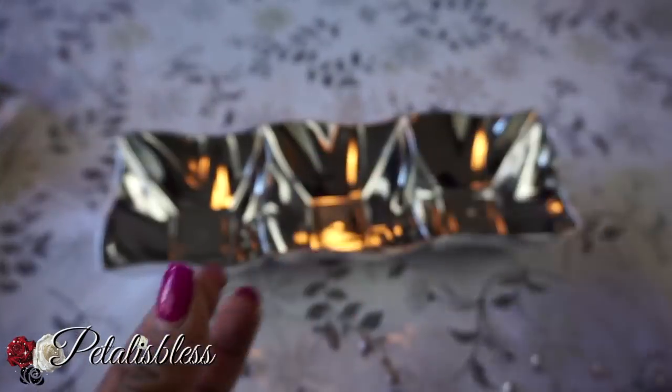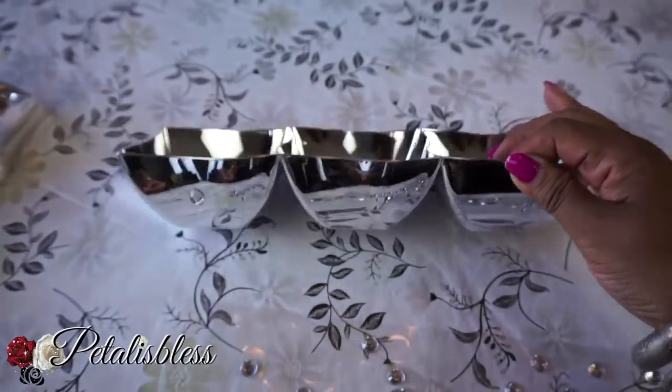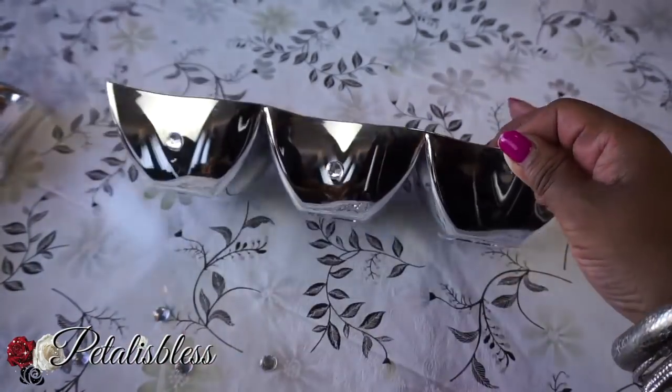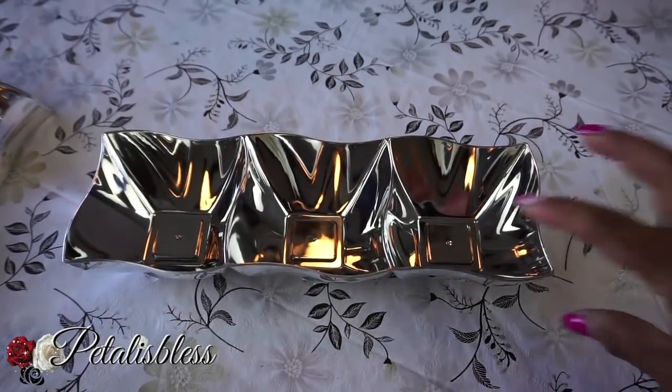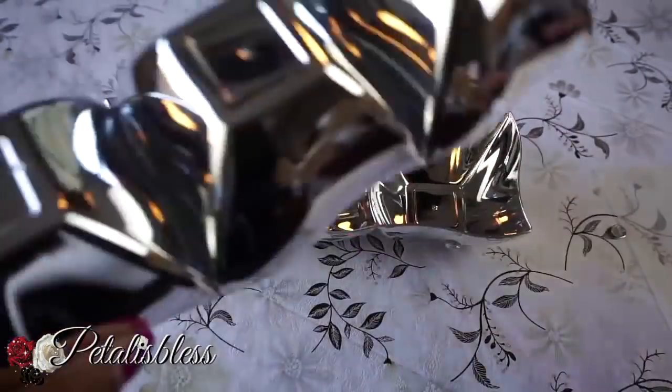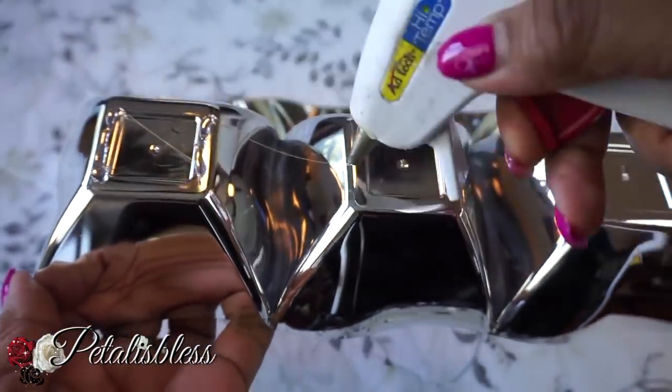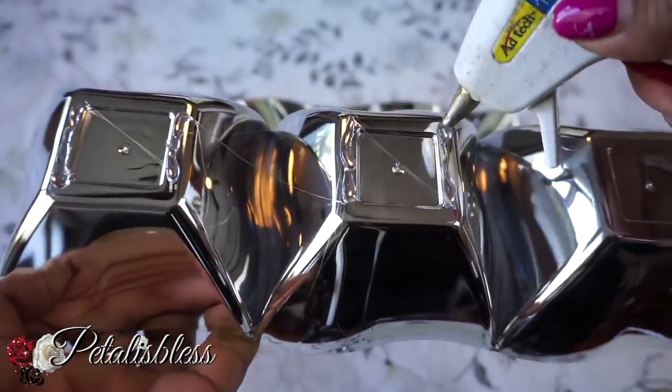We're just going to add some gems to our bowls — neat and easy. Just something simple because they're already beautiful with the silver color they come in. We just add some little gems, and now we're going to add the bowls together, one on the bottom and one on the top.